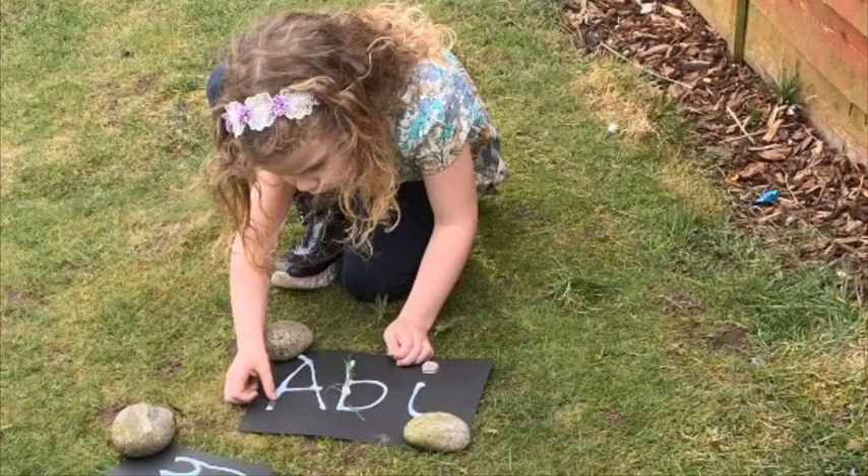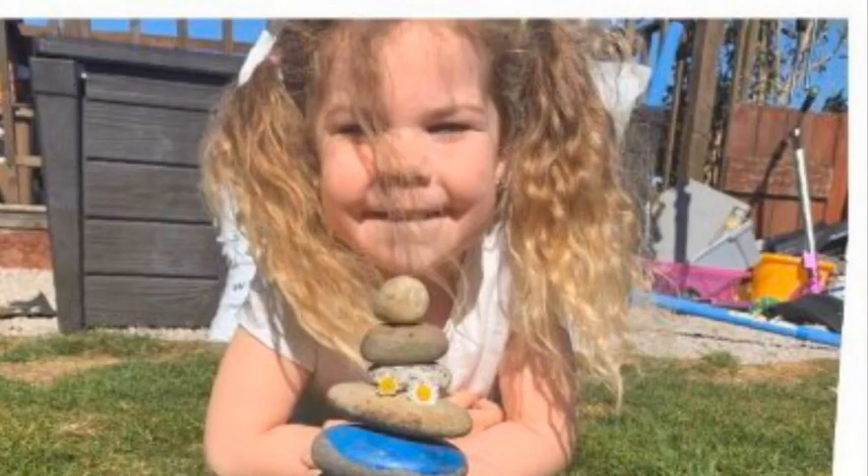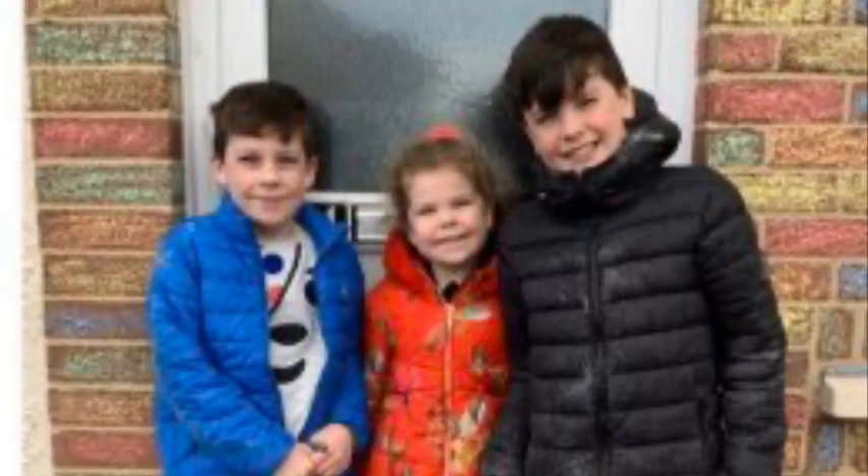Have a go at making letters or your name using natural materials. You could try making a sculpture using stones or sticks. What about a pattern on the pavement using chalk? You could practice forming your numbers using stones or sticks.